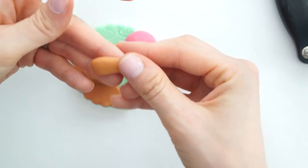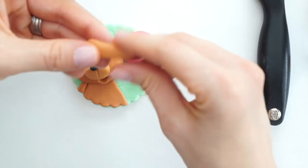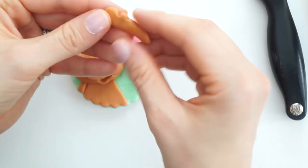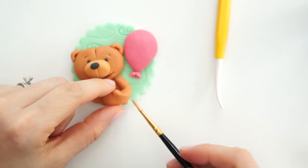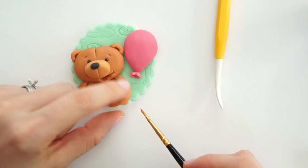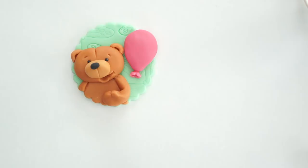For the second arm, I'll roll the icing so it's thinner at one end creating a point, and flatter on the other end. I'll flatten it out slightly and put an indent in to give the bear a little thumb, create a wrist, then take the point and turn it back on itself so it wraps around the front to tuck the balloon string in. I'll apply edible glue to the back and stick that down.